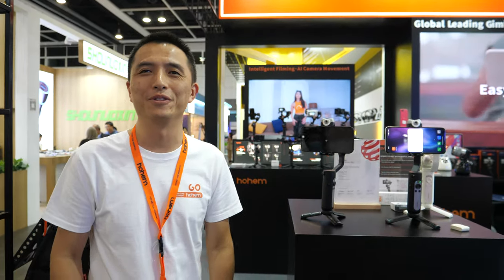Hi guys, welcome to Ho-Han booth. Please introduce yourself. Ho-Han is a professional gimbal company that designs smart filming with smartphones and cameras. Are you the manager? Yeah, I'm the founder of the company. Welcome to our booth. So what does Ho-Han mean?